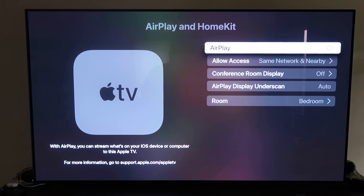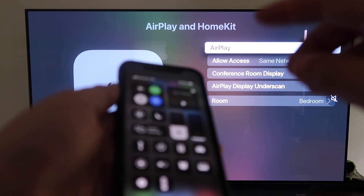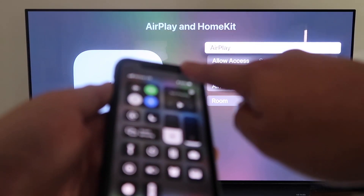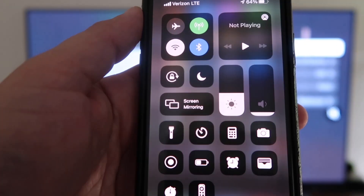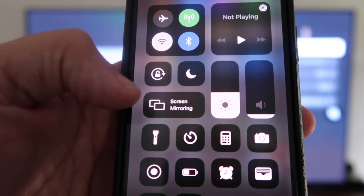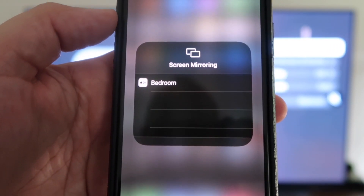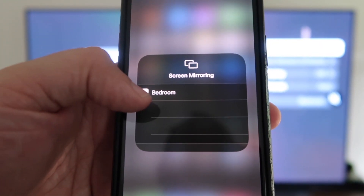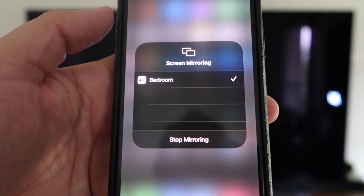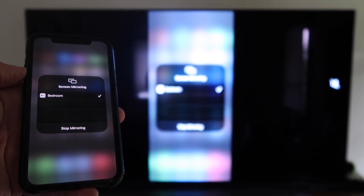Now grab your iPhone, make sure it's unlocked, and swipe down from the top right corner to bring up the menu. You'll see Screen Mirroring — tap on that. It automatically recognizes the Apple TV nearby. Tap on it, it starts to think, and then voila — it's mirroring right to your TV.